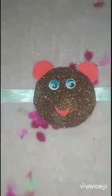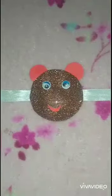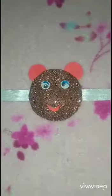Look! A cute Mickey Rakhi is ready. Tie this Rakhi to your sibling to celebrate the bond of love. Bye bye!